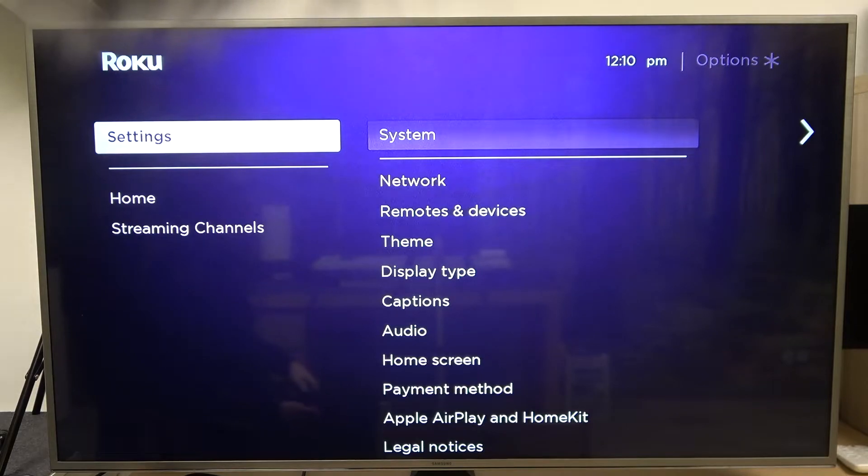Hello, in this video I'm gonna show you how to screen mirror your phone to your Roku Express.